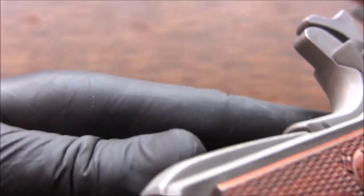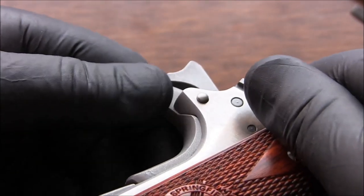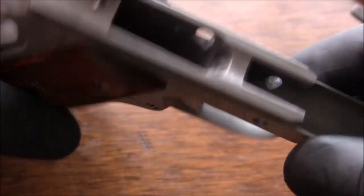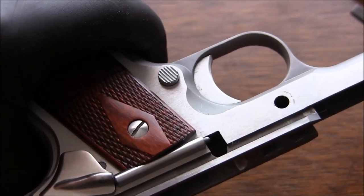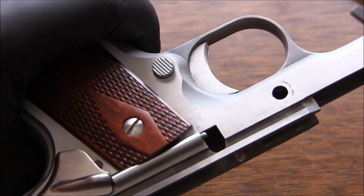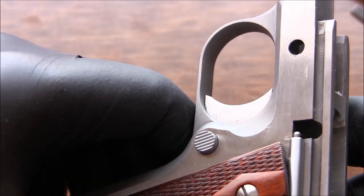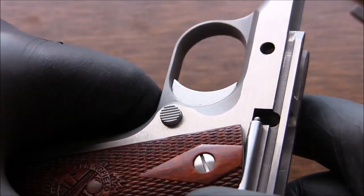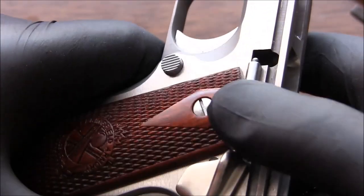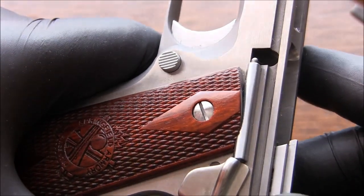It shouldn't rub my skin off anymore. Hopefully this will help you address similar issues if you have a similar gun. On a blued steel gun or Parkerized finish, I wouldn't necessarily recommend doing the same thing unless you can refinish the entire frame. Since it's stainless it's pretty easy — I guess I'm lucky in that respect. Still doesn't justify putting that scratch on the gun in the first place, so just be very careful when you reassemble your 1911. Thanks a lot for watching — see you next time.